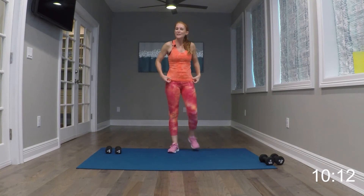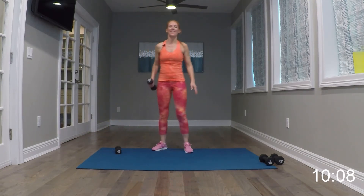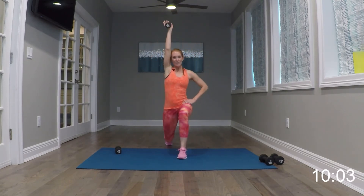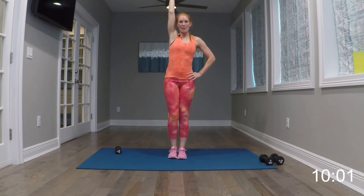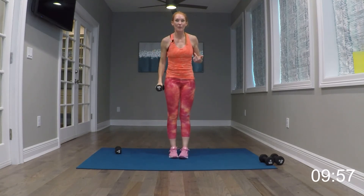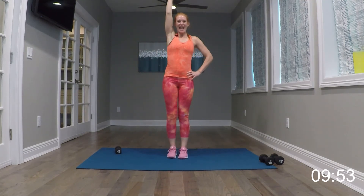Set those weights down. Our last cardio move is those ski skater taps — you're right here and tapping down. Go ahead and begin. Now if this is too intense, just do two curtsy lunges right there, that's good. Try to keep the chest forward. And relax it. Nice job.